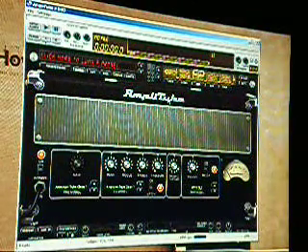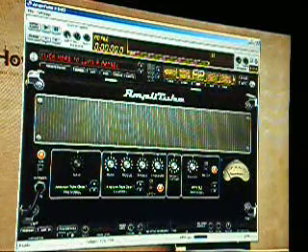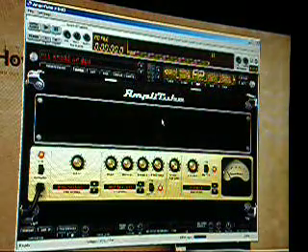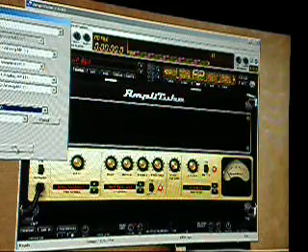Hi, it's Ahoy here. I'm going to demonstrate to you that the sample rate does matter when it comes to guitars. I have the Amplitube 2 Duo here, and I'm going to load a preset, and I'm going to change the sample rate to 44.1kHz.